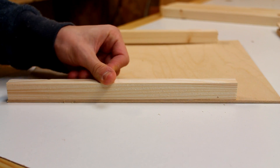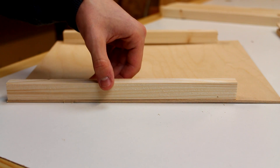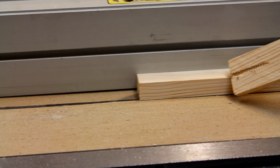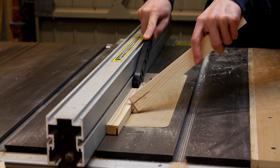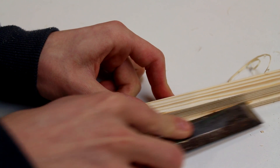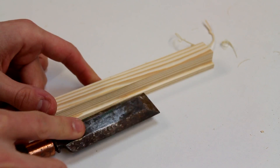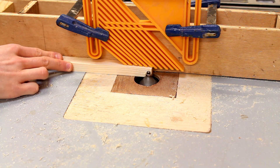I could just glue those directly onto there and I think that would look alright, but to neaten it up just a little bit I'm actually going to cut a rebate and I'll do that over at the table saw. Now I can simply pull away this extra material and use a chisel to clean it up. I just finished off all of these with a little decorative chamfer.